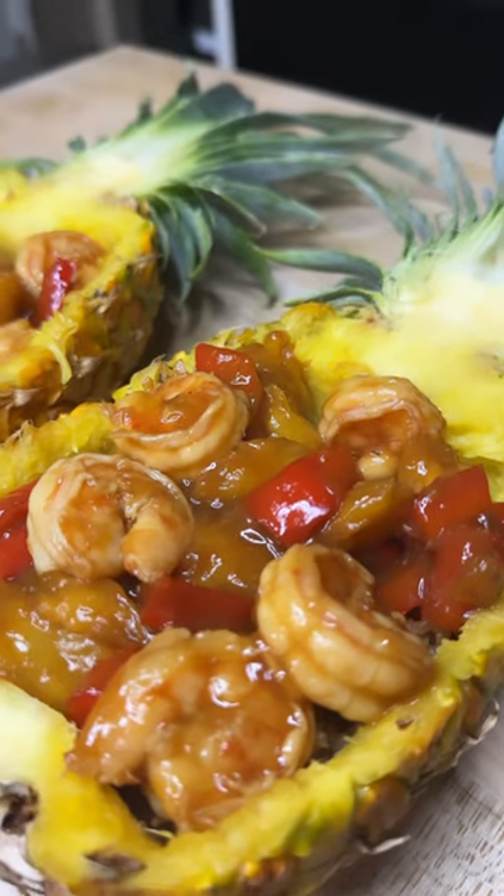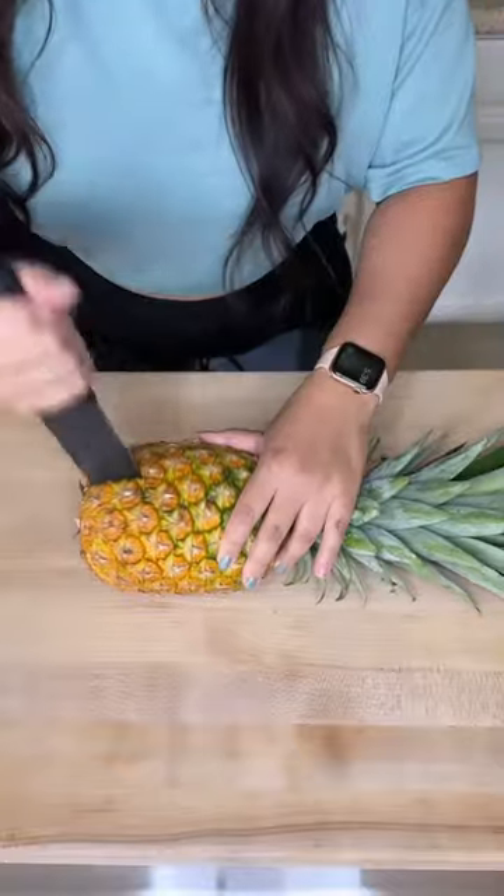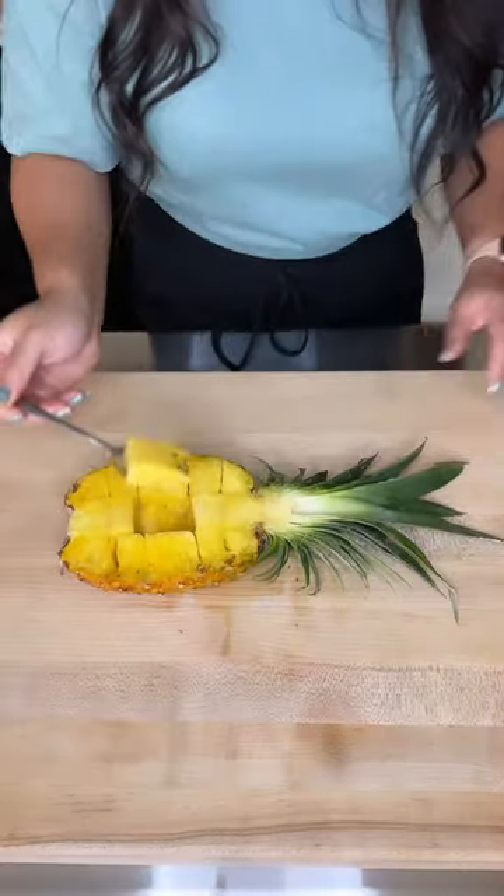These pineapple bowls are so delicious and so easy to make. Get a pineapple and cut it in half. Then cut the inside of the pineapple into cubes and scoop them out.